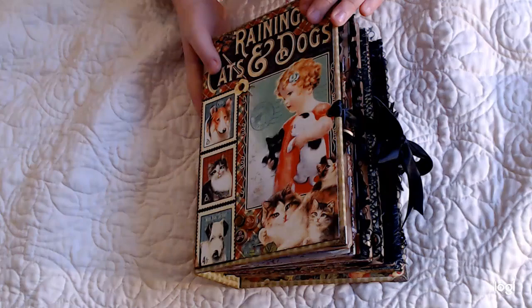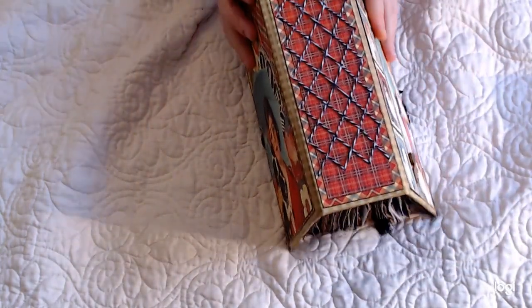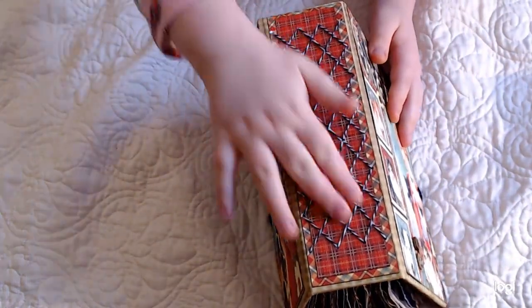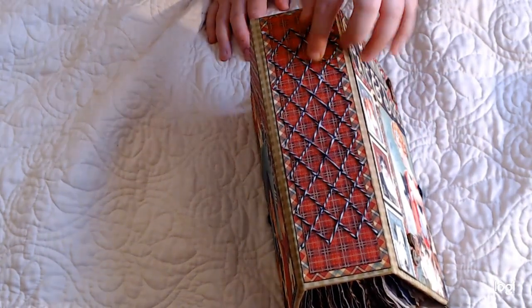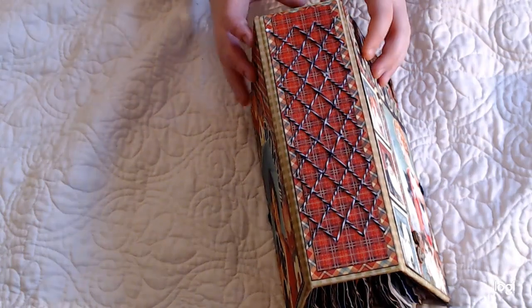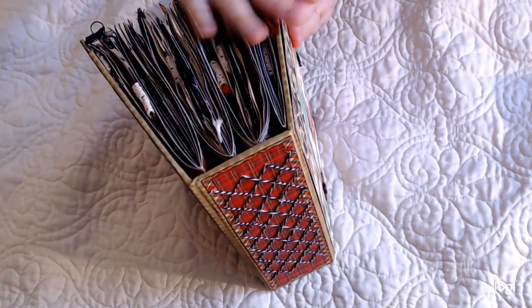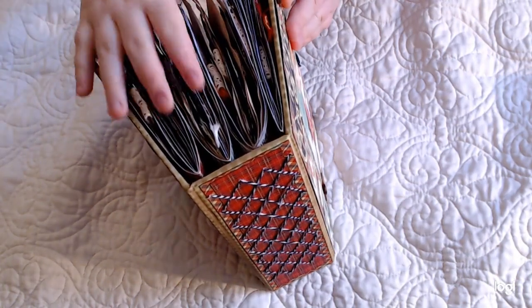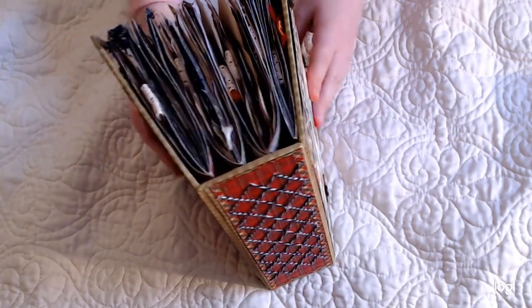She said she likes it chunky like this, but it's a little chunky for me. Show them the spine, Clara, where I cross-stitched the signatures in. You have to cross-stitch two at a time. There are four signatures. Can you show the end — the top of it? See, there are four signatures and they're very fat. Why don't we open it up and show the inside?